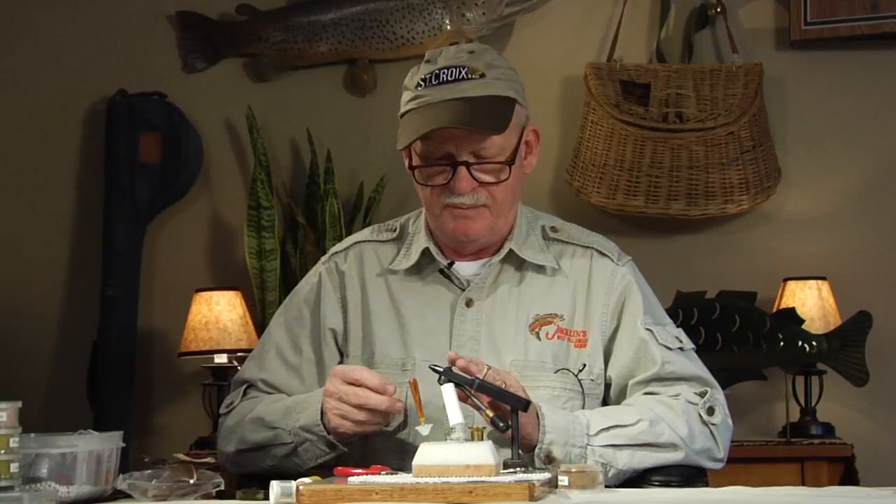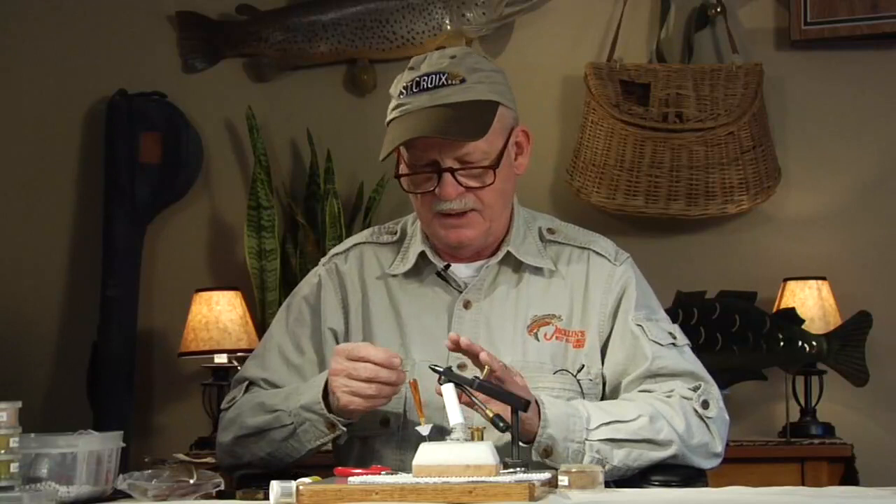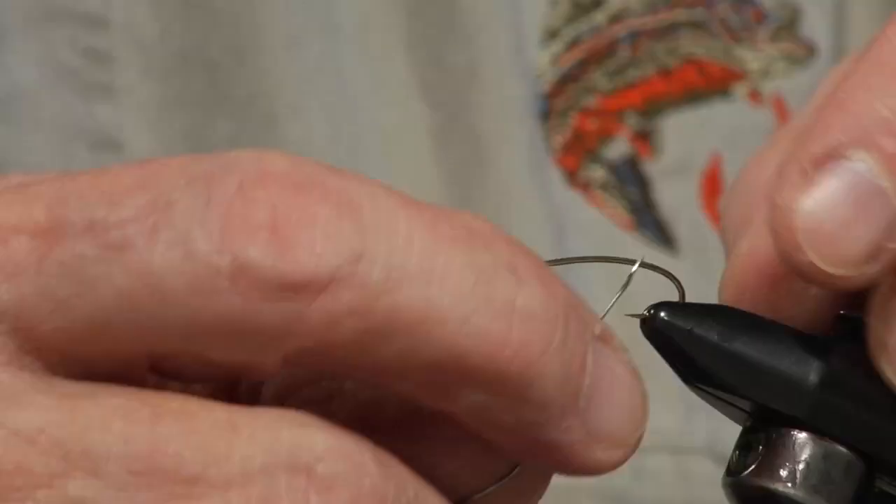I'm going to use a new Dairiki number 285 hook, which is a nymph hook. It's got a nice nymph shape to it. John Bailey and I got together and I designed the hook with him — we worked together and got this new hook out. I'm very happy with it. It's about a 2x long.